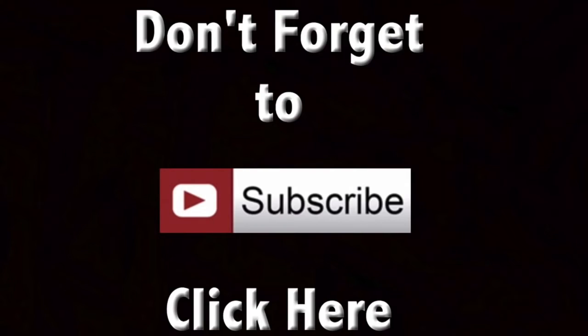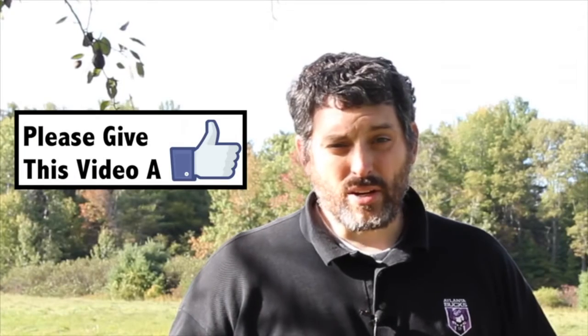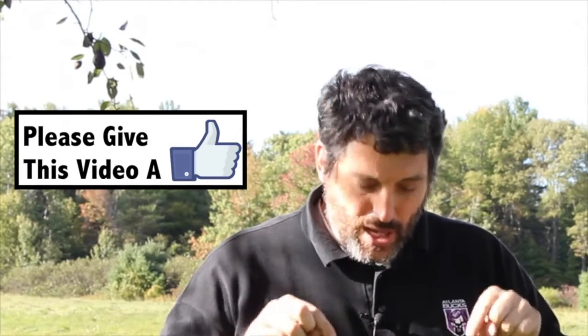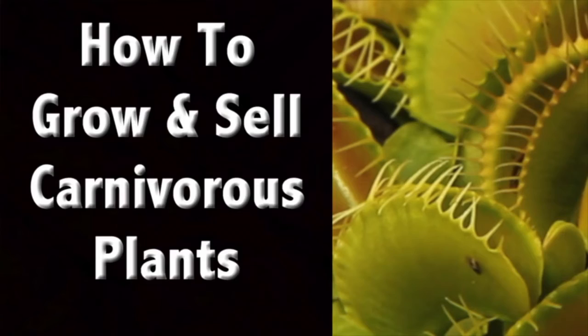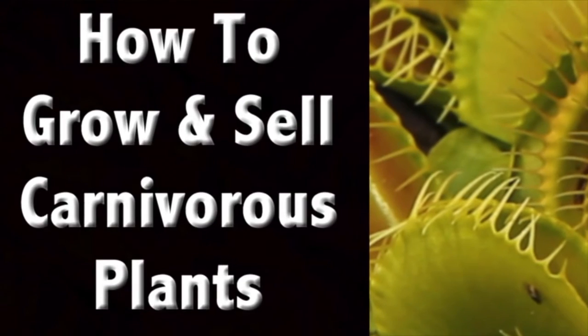Don't forget — if you haven't subscribed yet, please subscribe to my channel, give this a thumbs up, a like, a share, or if you have something to add, remember to comment below. Also, don't forget to stop by terrenlupo.com — I have videos there you can't see anywhere else. Currently I have one on carnivorous plants and also how to make your own mead. All you have to do is go over and sign up.